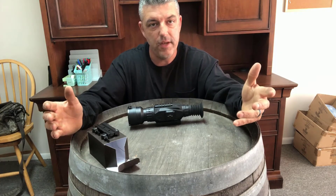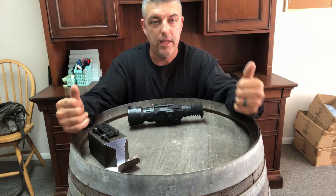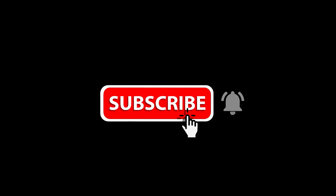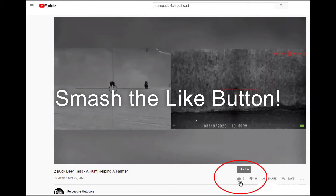If you liked the video please like it, if you have not subscribed yet please subscribe, and I look forward to seeing you in the next video.